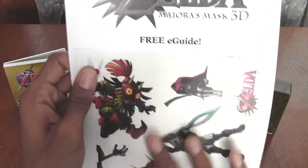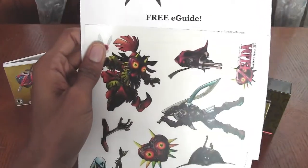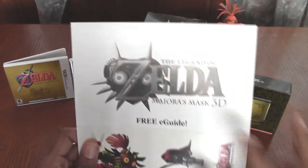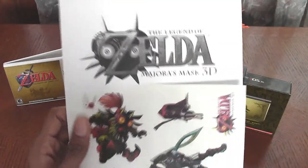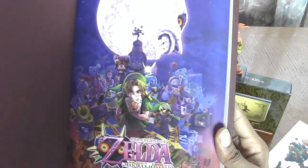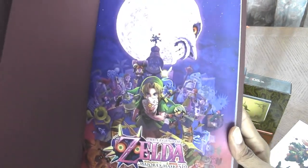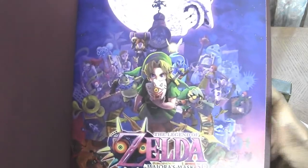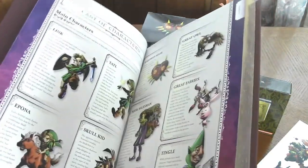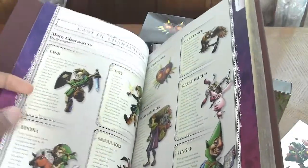I have that covered up with the clings right now, but that's where you would get the free code on that sheet. Let's take a peek — some lovely artwork. The things I love mostly about strategy guides nowadays is not the helpful hints, because who reads those — it's the artwork, actually.